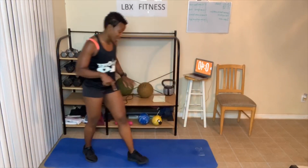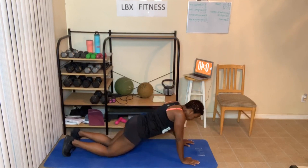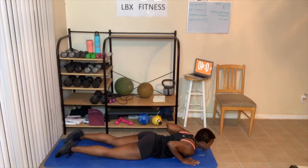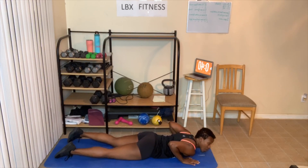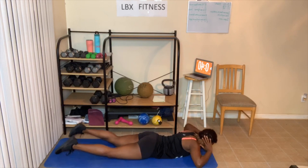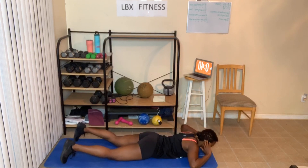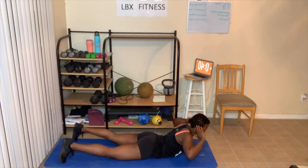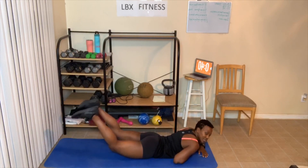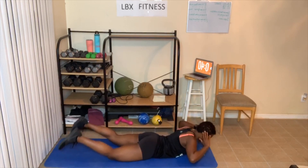Last exercise — eleven minutes in right now. We're going to do those supermans. Wrist weights or ankle weights would help this exercise. Ten, twelve, or fourteen. Let's go — one, two, three, four, five, six, seven, eight, or you could do this, nine, ten, eleven, twelve, thirteen, fourteen. Guess what? That part of our workout is done.